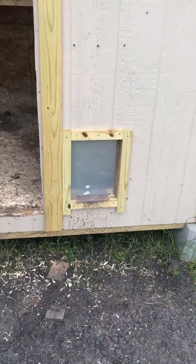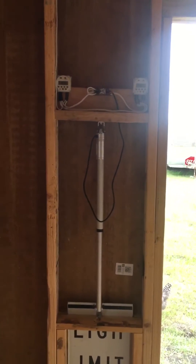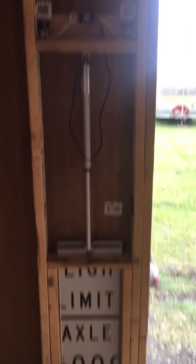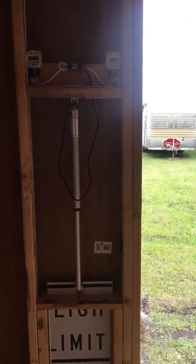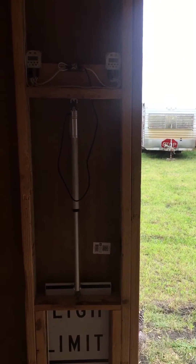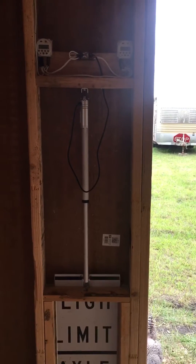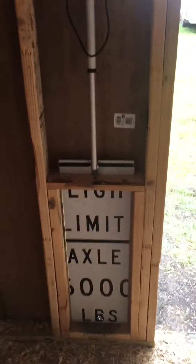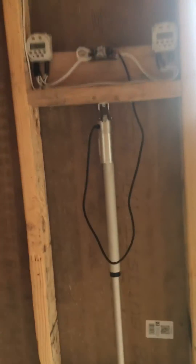Automatic chicken door. I tried the car antenna, but it does not have enough power to actually do a vertical lift. If you can put one on ball bearing drawer slides with a horizontal push and pull instead of a vertical up and down, it probably works fine. But for me, I needed the linear actuator.